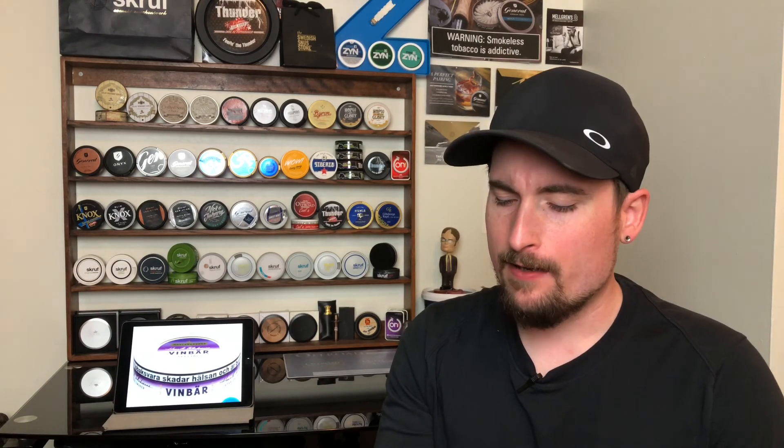Just as a nice change-up in rotation, you're also going to like this snus. I've been enjoying this one for the past couple of days now, and it's good — it's really good. It surprised me. Not as good as the peach in my personal opinion, but I like peach a little bit better than a black currant type of flavor.